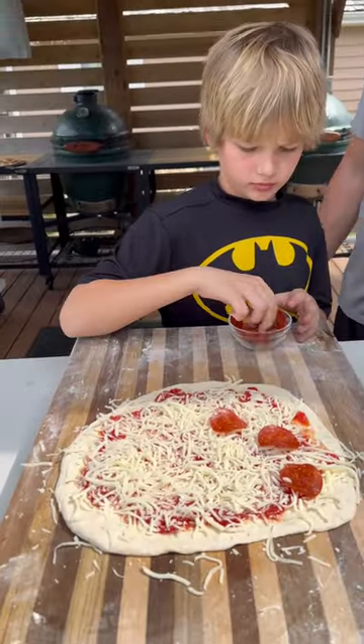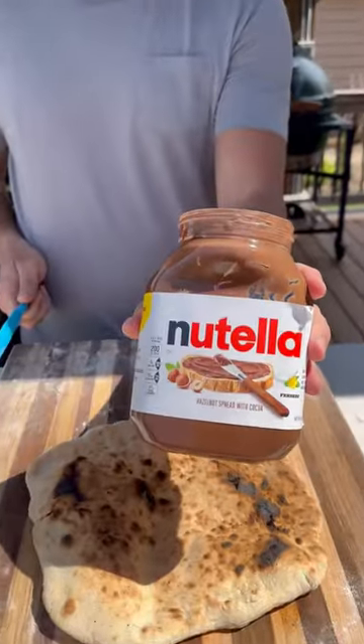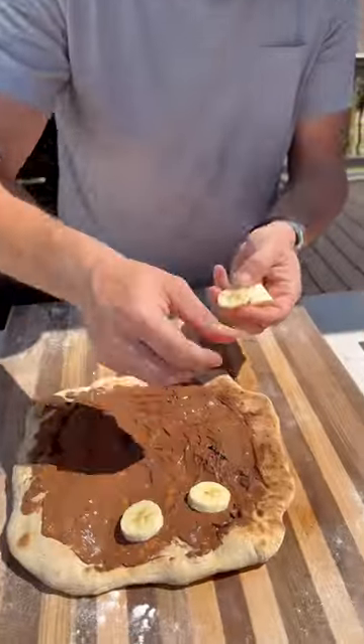Kids helped us out too. We did of course a cheese and pepperoni, one of their favorites. Had a little tear in the dough — they don't always come out perfectly, but this one was probably my favorite.